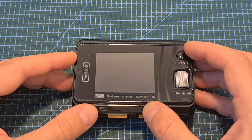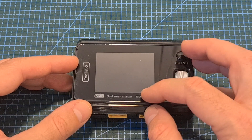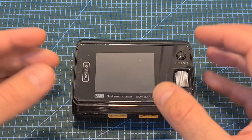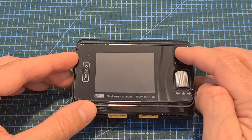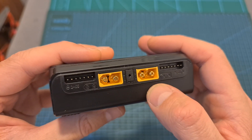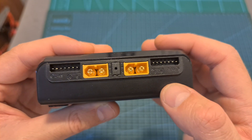On the top side of the charger, you can find a very bright and readable 2.4-inch color 320x240 LCD screen. Since this is not a touchscreen, navigating through the different options is done using the scroll wheel and the channel/exit button. On the front side of the charger, you can find two XT60 battery connectors and two balance ports that will enable you to charge up to two 6S batteries simultaneously.